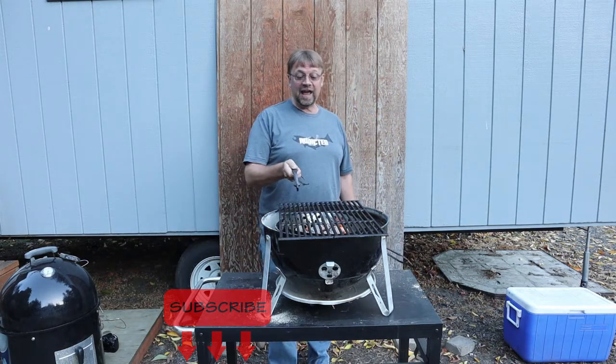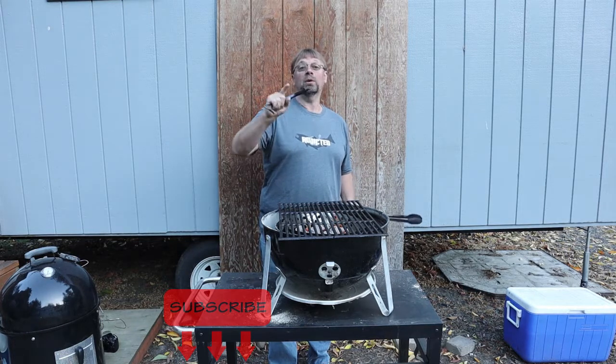Sometimes with steaks I'll flip them over so I get a larger searing surface, but I'm definitely not worried about that — I want to get the charcoal flavor in there. So let's take a quick break and I'll be right back.